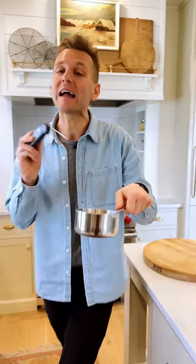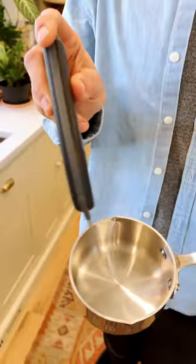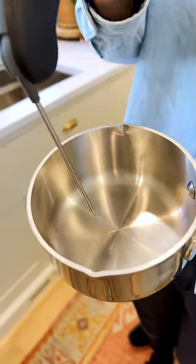If I am candy making or if I am making a sugar syrup on the stove, I stir it with this little point. Do not touch the bottom of the pan. Instead, just stir it around and you will get an accurate reading every time.